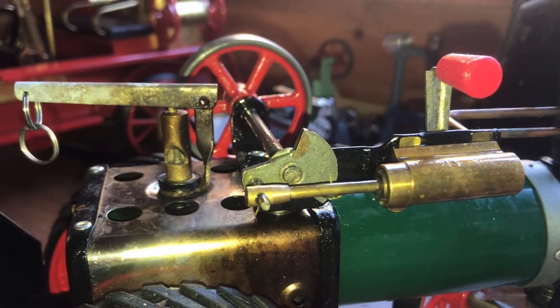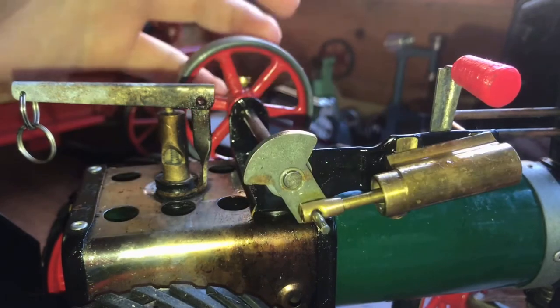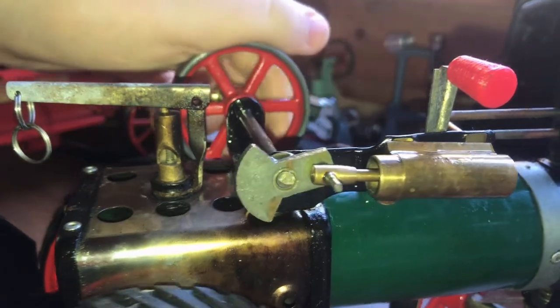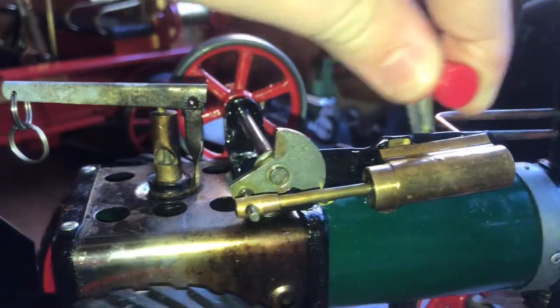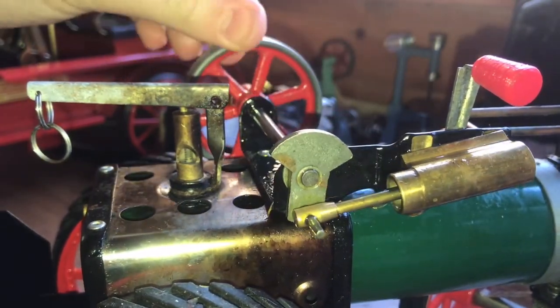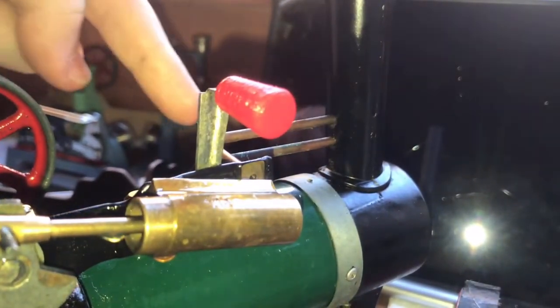I'm going to tell you how this engine works. If you want to know more about this particular Mammoth T1A, there's a video series called 'Talking About My Steam Engines' where I cover all my engines in much greater detail. This one is what we call a single-acting cylinder — there's an open front cylinder with a piston that comes out. Steam comes through a pipe and into the reverser, which selects the direction. It pushes the piston, the momentum of the flywheel brings it back, and then steam gets back in and the cycle repeats. The excess steam comes through these two pipes here.